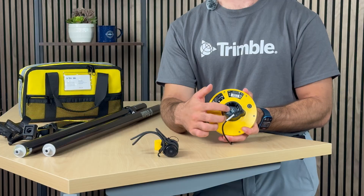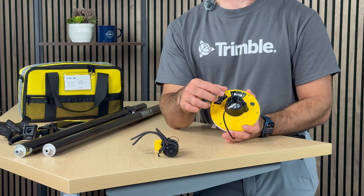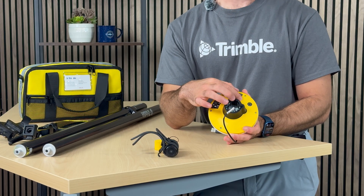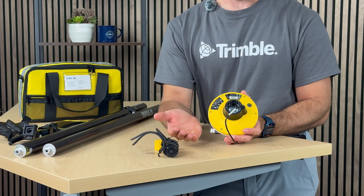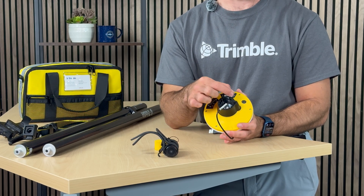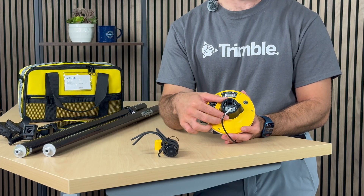There is a simple screw inside of it. All you have to do is unscrew it, and afterwards you will be able to access the cable that plugs directly into the DA2. If that ever comes loose and you are trying to power on the device but it is simply not powering on, this may be one of the problems you are encountering. Simply take it off, plug it back into the DA2, and you'll be ready to go.